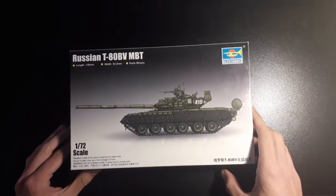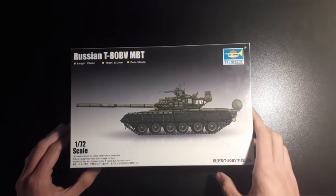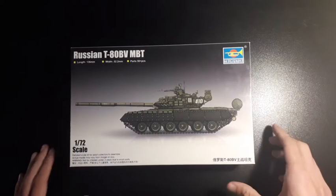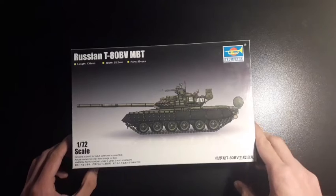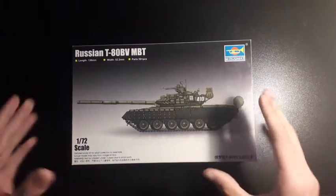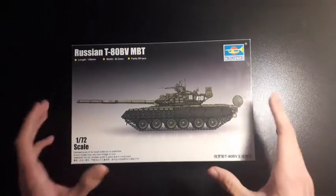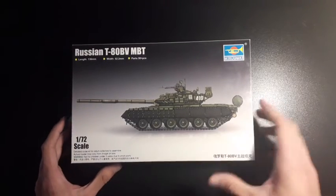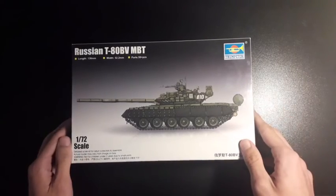The box art is of a T-80 BV, which is a Russian main battle tank — albeit a failed one. It was using a gas powered engine, and the later variants were better and used the proper engine. This is just a simple box art of the tank in a Russian green scheme, nothing too fancy. Just a simple box, nothing too special.